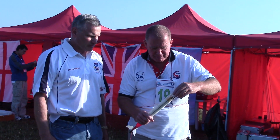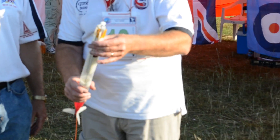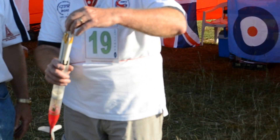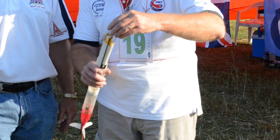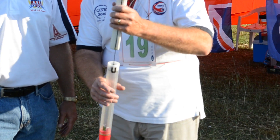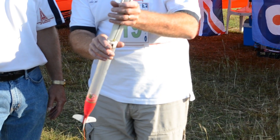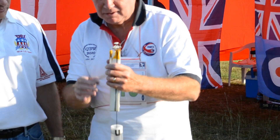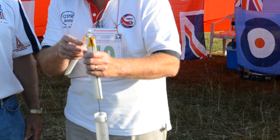Then internally we have the fins on a hub. The hub we make ourselves. It's on a carbon tube with a rod inside, with a piston. The piston holds rotor blades inside. And when we eject, the blades come out.